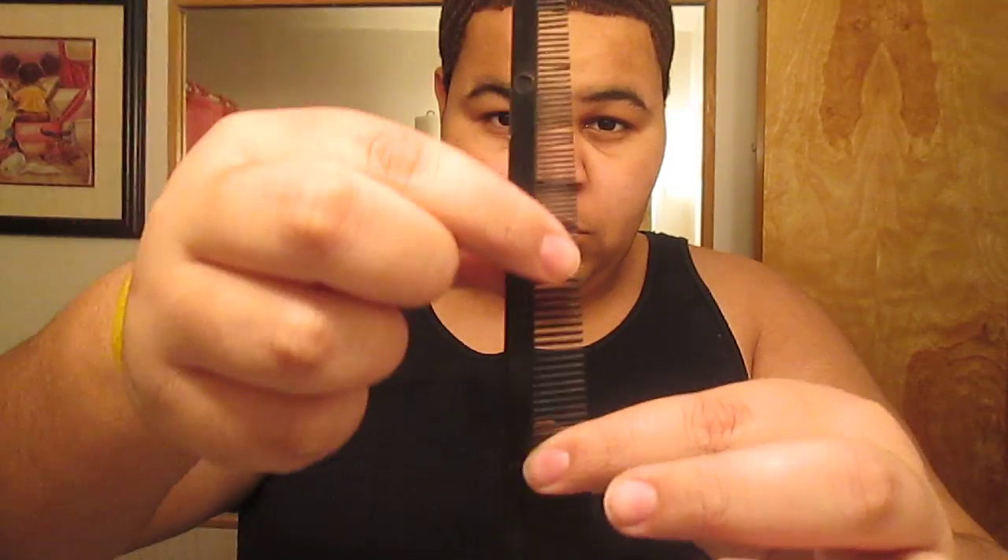So after I wake up, usually during the school day, because I like the way the waves look after I take the do-rag off, I don't bother it at all. But on the weekend when I wake up, I comb with the mini comb. I call it the mini comb because of the small teeth that this comb has. So I comb through that.